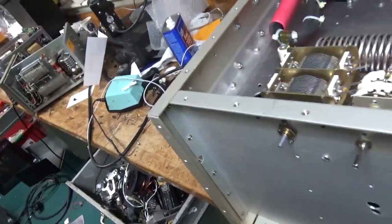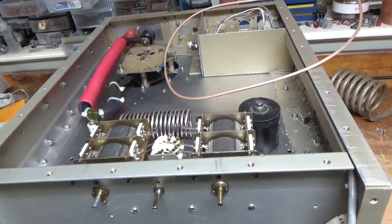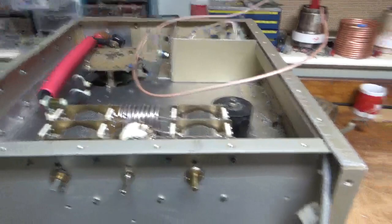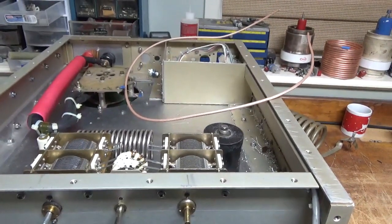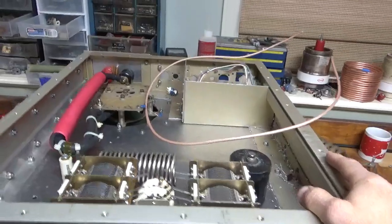I have an AL80B over there and another AL811H. I'm waiting on parts, another amp being delivered today. So I'm going to do some work on the multiband amp. The more I get done, the more excited I get, and the more drive I end up getting. I'm on a roll, I'm in the mood to work on it, so I'm going to work on it.